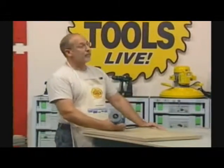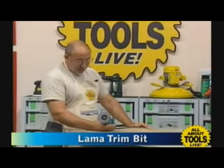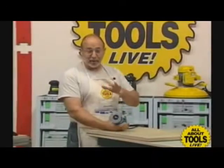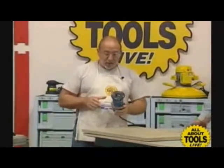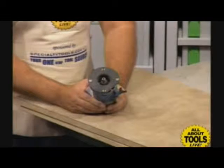This is called a Lama trim bit, correct? Made by Velopec. The reason I hesitated is because it used to be called something else, made by somebody else. But anyway, let's try to get a really good close-up on this.